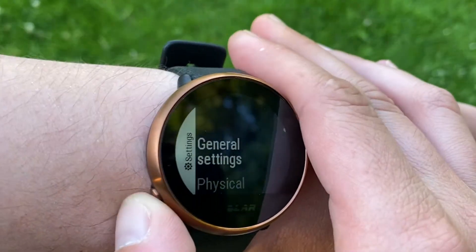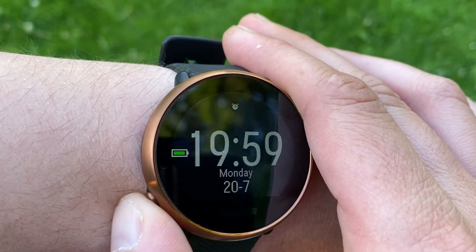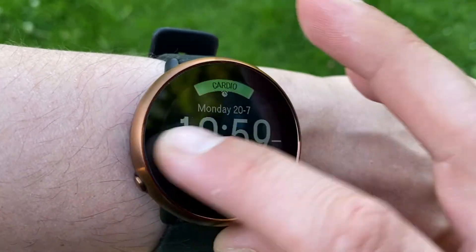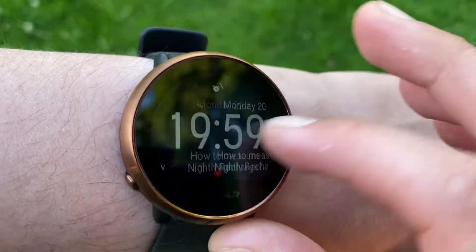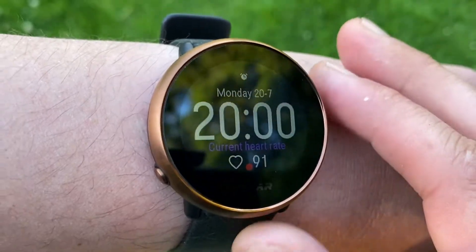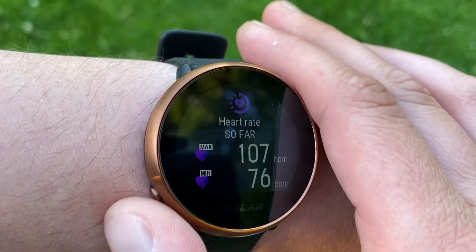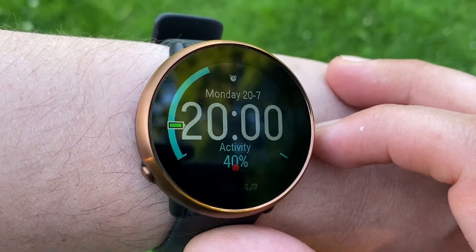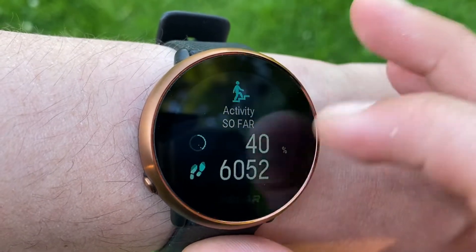Hi everyone, welcome to Wesno's tech news and reviews. Today we have the Polar Ignite with us, a watch that sets a new benchmark for fitness watches. It recommends workouts, tracks sleep and recovery. It's a budget-friendly sport watch from one of the most prominent sport watch brands in the world. It has the looks, the smarts and more importantly the sports for a very affordable under $200 price.